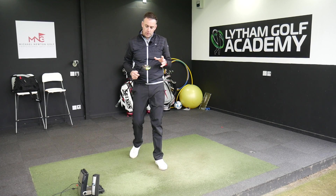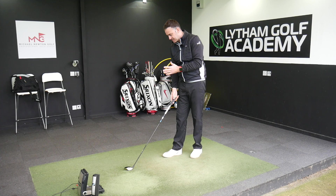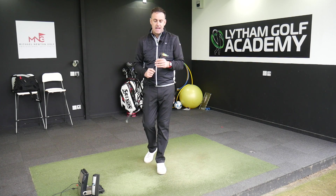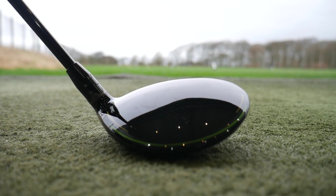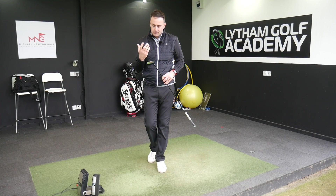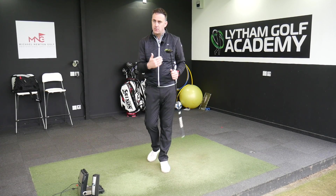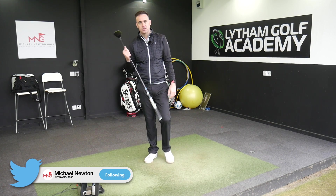That's the Epic Flash 3-wood reviewed — a nice performing golf club. The only downside for me is it sits a little bit toed in, but that's where they offer the Sub-Zero version with an extra weight at the front for lower launch and lower spin. I'm guessing that'll sit a lot squarer. Feels good, I like the sound. In terms of the Flash Face, it's hard to exactly measure if you're getting more ball speed — saw some small increases with the driver. A lot of guys hit a 3-wood nearly as far as the driver, so sometimes you don't get that separation. Loads of options, loads of settings, loads of shaft options — go and get yourself fitted.